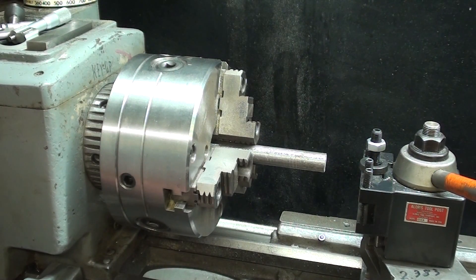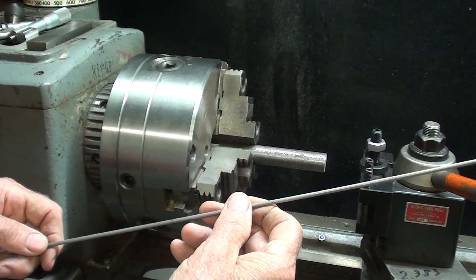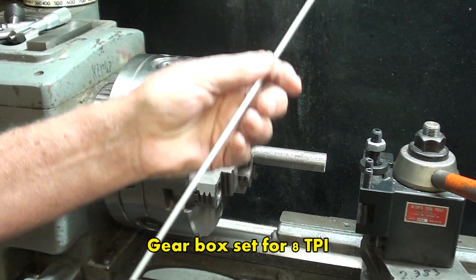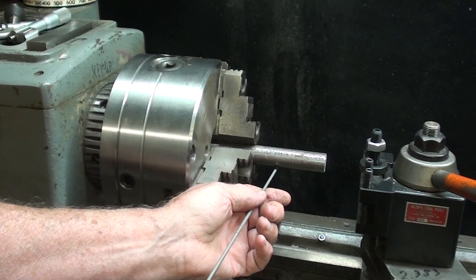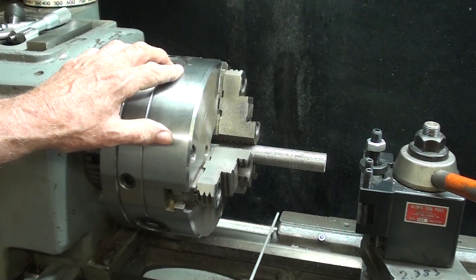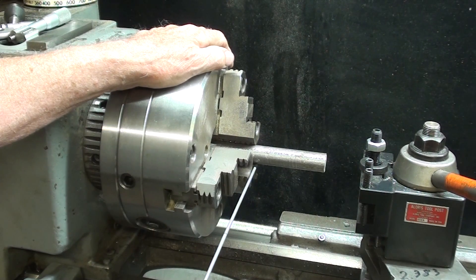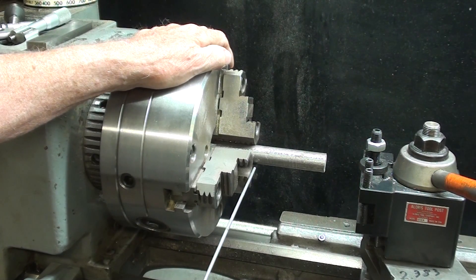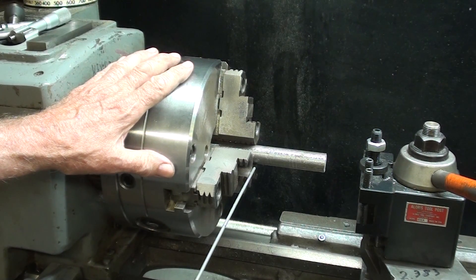I'm going to use power feed. Since this is 1/8 inch rod, there will be 8 turns in an inch — like 8 threads per inch. I'll be running in reverse, because that way I can watch it wrap around the mandrel. If you do it in forward, it's down here and you can't really see what's happening. You don't want to do this on a lathe that has a threaded spindle, because it will unscrew the chuck and then you've got a mess, damage, and danger. This is not a threaded spindle — this is a long taper, key-type spindle.